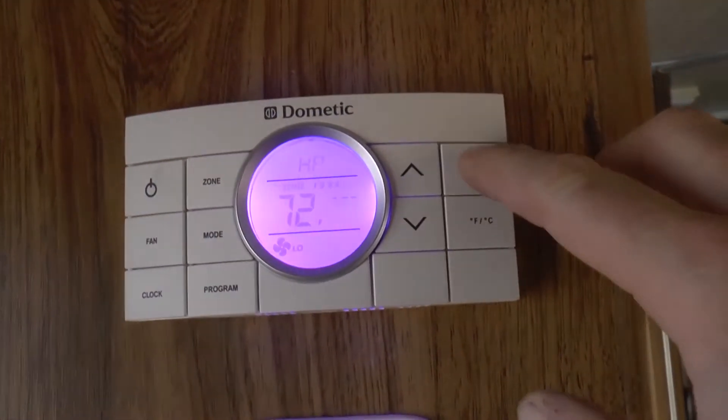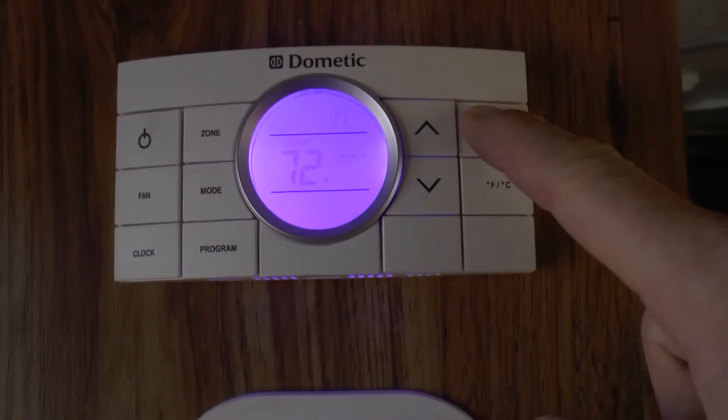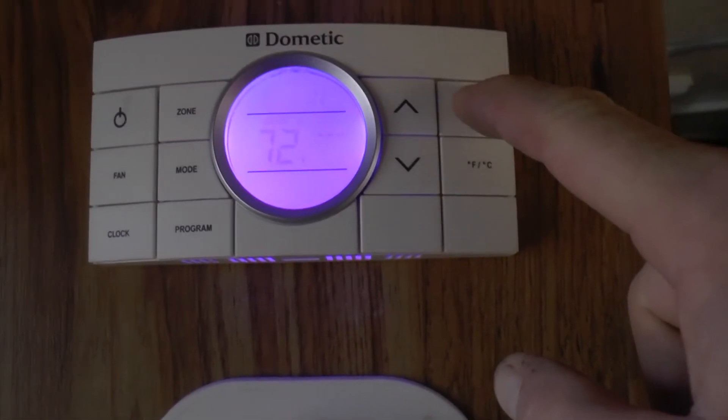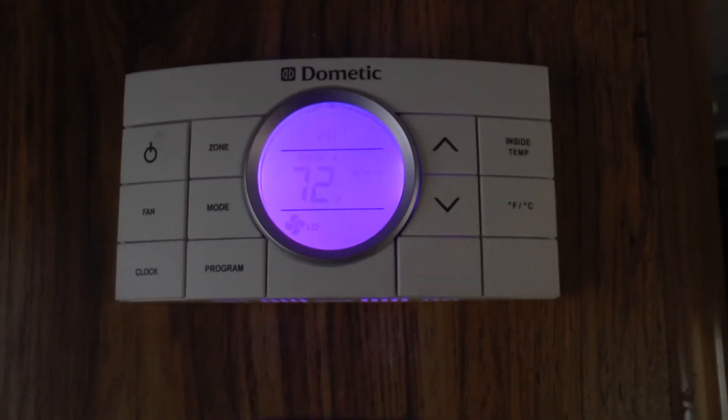Okay, so it's been a couple of hours now — we're going to check the internal temperature. We're right at 72 degrees, which is exactly what I have it set to. So that's fantastic, it's doing a great job.